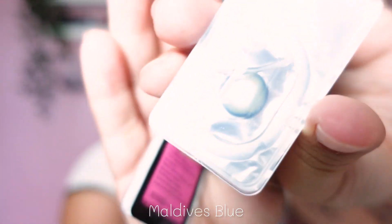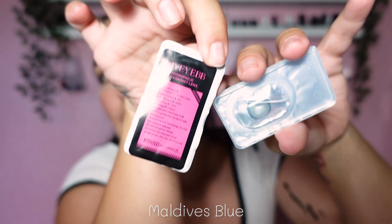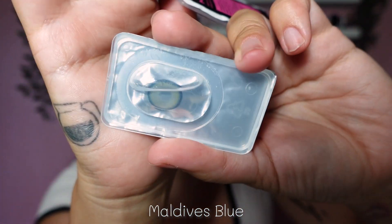Blue — and this is really exciting because I love my browns and grays but I can't say no to a blue like this. This is what the box looks like, and this is what the lens looks like. Oh, there it is — let's go to the beach!